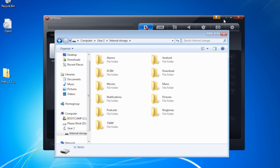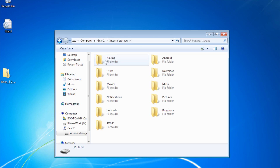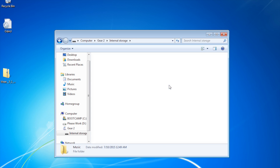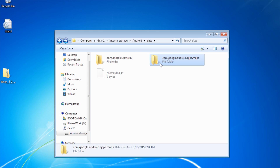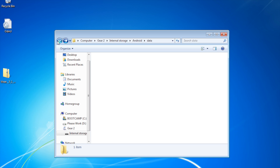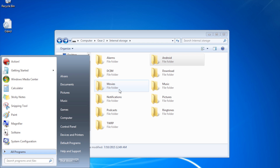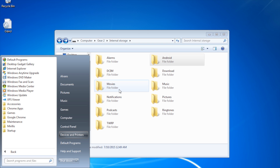Yay, so I got it to work! Look, I can open my files — these files are on the internal storage of the Gear. I can go into music; obviously I don't have pretty much anything. In Android I have a camera, maps — I have all the folders on my device. I don't know exactly what got it to work, but I'll tell you what I did.